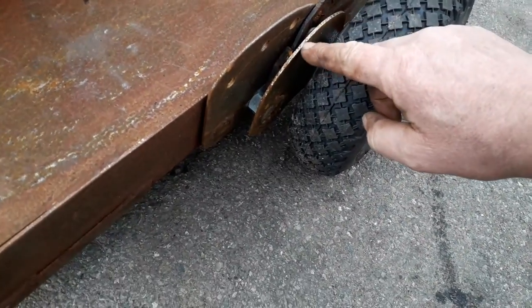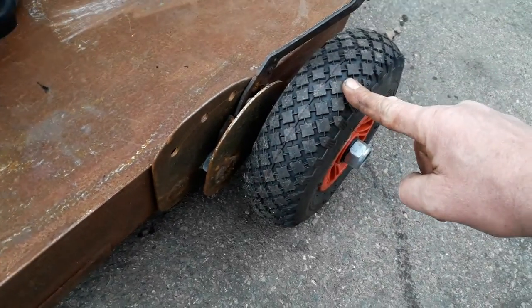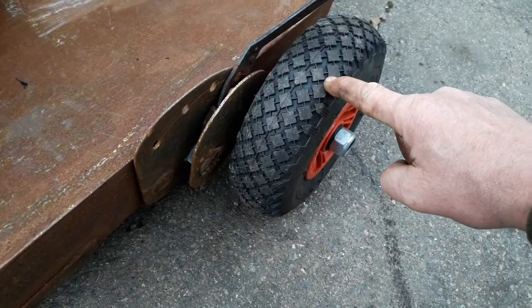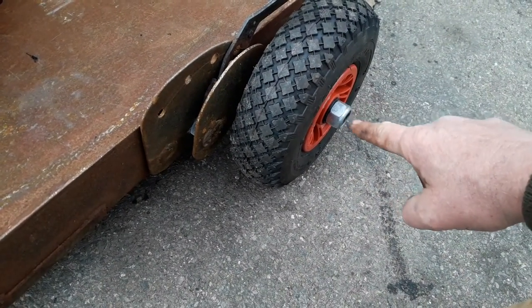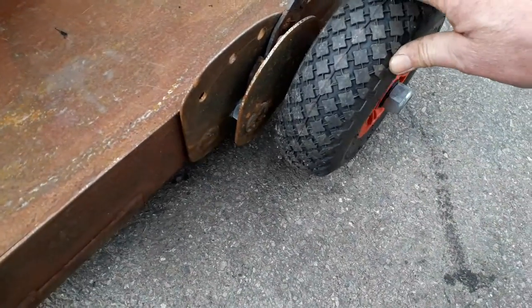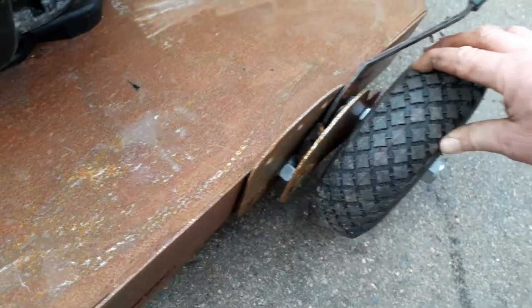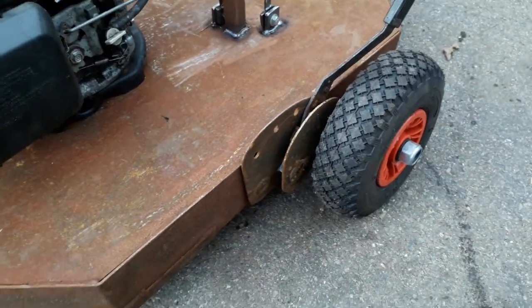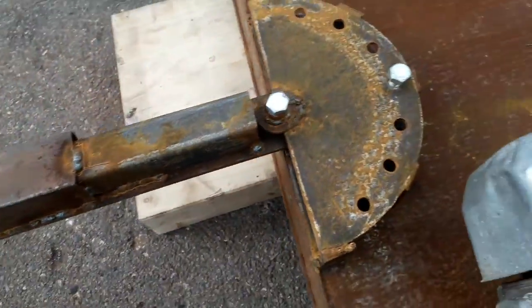We don't want that, so we're going to make this out of double the thickness. I want to get some garden tractor wheels - I've seen someone selling some on Facebook. They haven't got any bearings, they just run on a solid shaft, so that'll get rid of all that play. It isn't the bracket moving, that's just the play in the wheel bearing itself.